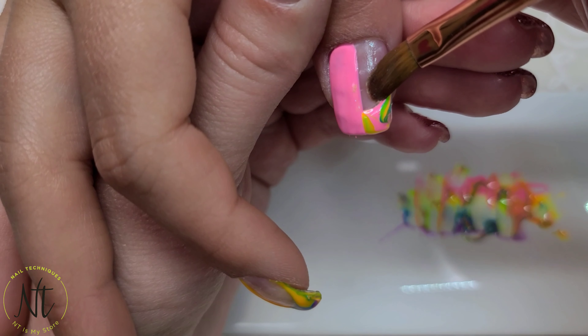So here again, same thing going up the side of the nail, and after just cleaning that smile line up — don't worry if you have a spot that may seem a little bit too bulky. You can just go back in with a clean brush and pull a little bit at the marbling areas and drag it down to where there's no gel. You can see what I mean here where I just grab some of that pink and pull it down and it thins out that bulk.